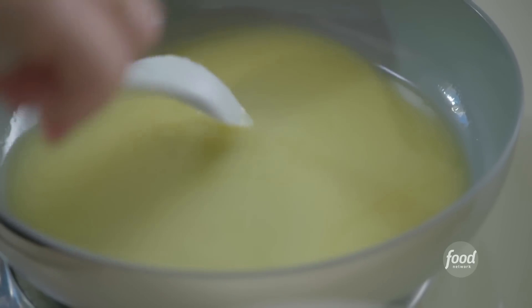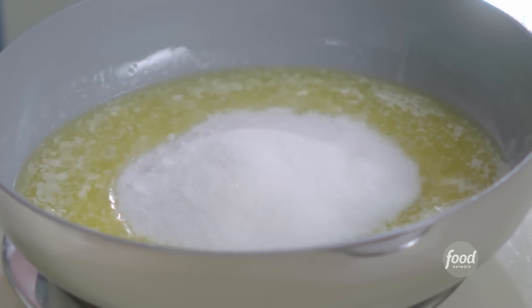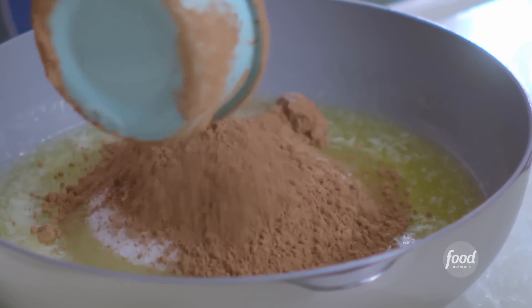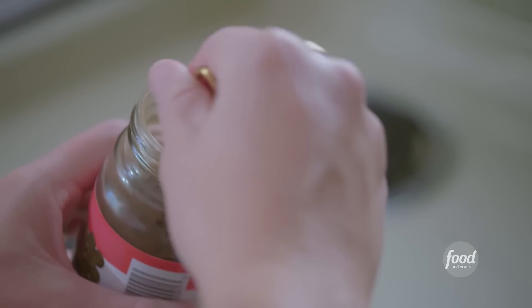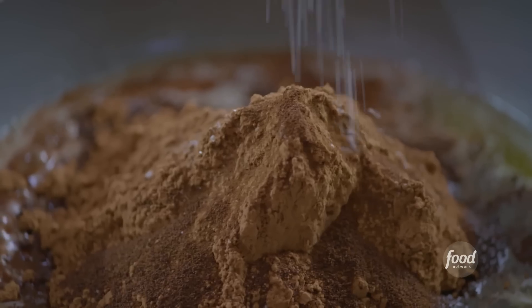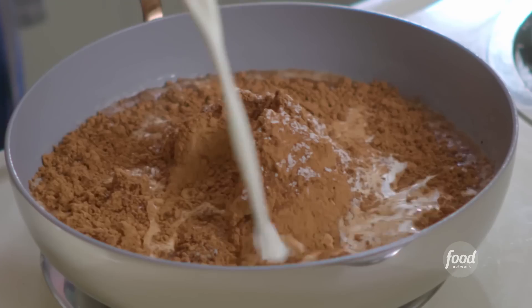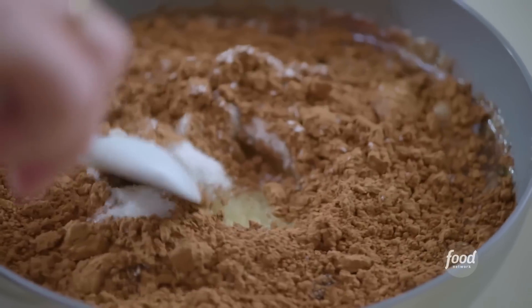I'm going to melt a stick of butter, then add one cup of sugar and one cup of unsweetened cocoa powder. A teaspoon of instant espresso powder to punch it up. I'll add a good pinch of salt to bring out all these flavors. And then half a cup of heavy cream will make it really rich and creamy. Stir to combine.